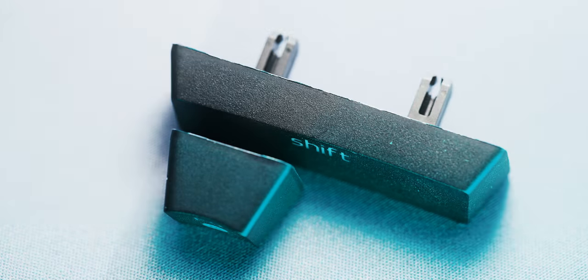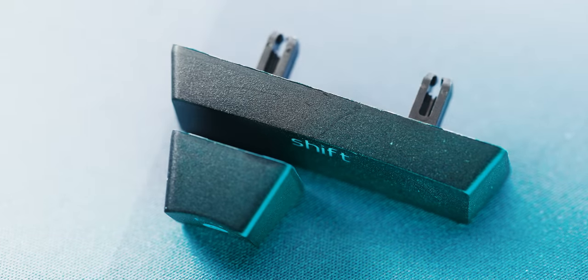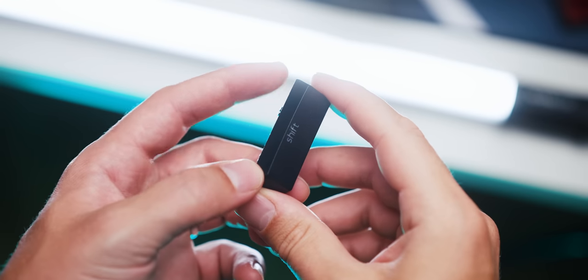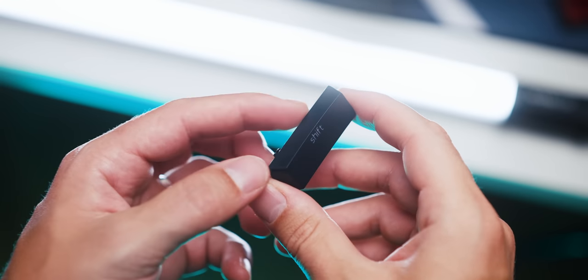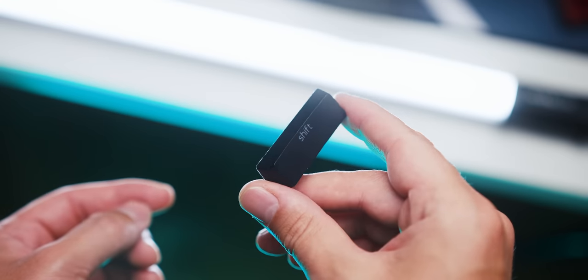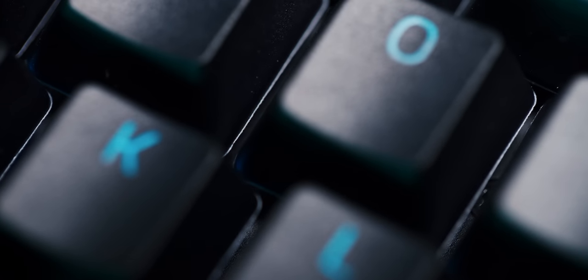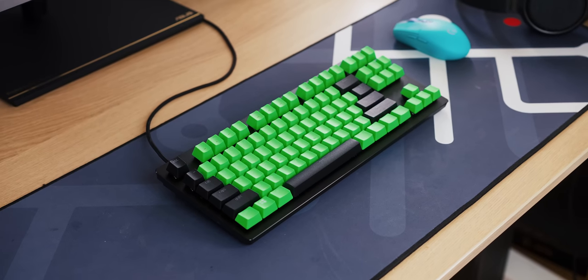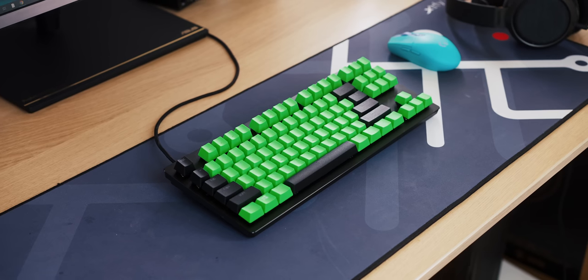Unfortunately, my keycap set arrived a bit imperfect. As you can see, we have so many unrefined edges on basically all the keycaps. I made sure to check all my other keyboards in the studio that have double-shot PBT keycaps, including Razer stuff. And yes, the one that arrived looks much, much worse than everything else in my studio. It seems to be an isolated sample thing, so not something to be worried about. I did swap them out with these beautiful green PBT sets from also Razer.